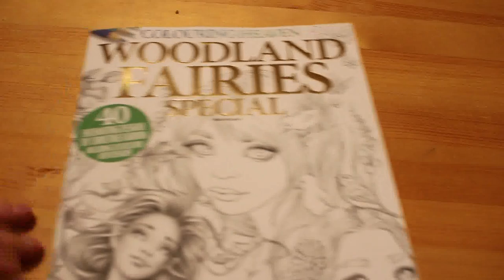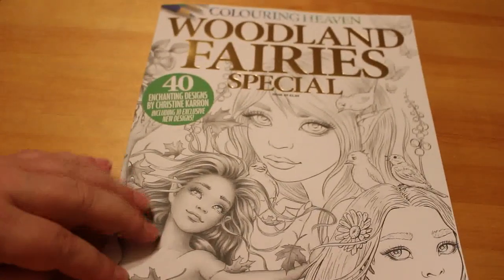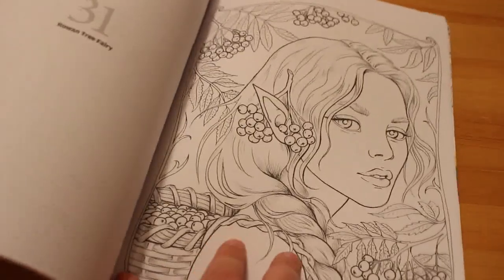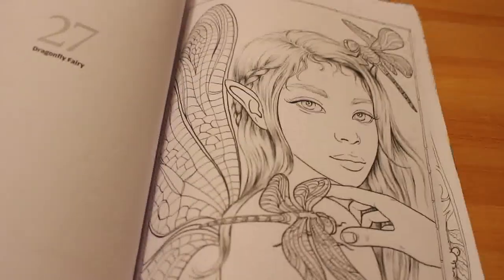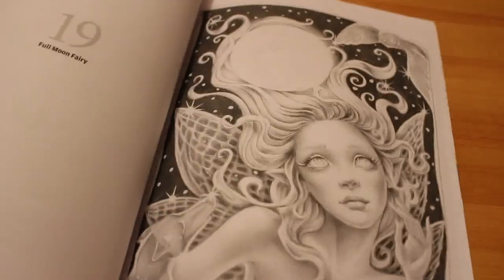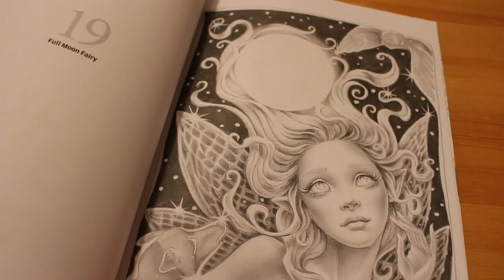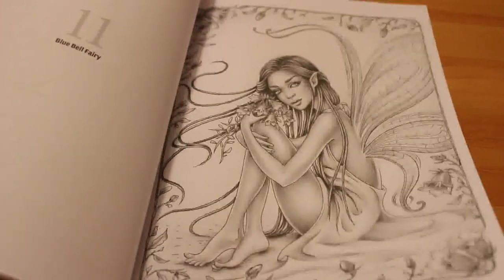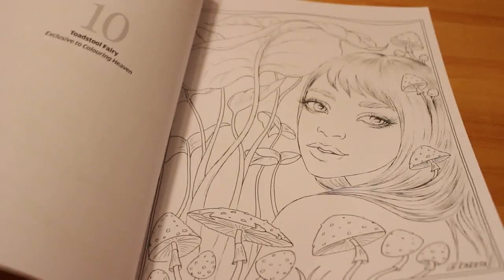The last Coloring Heaven I picked up was Issue 49, Woodland Fairies. A lot of them are grayscale, which I don't do very much — it's just not something that appeals to me, though I know some people really love it. There are some nice designs in there, but I find grayscale intimidating. Maybe I will try it one day — who knows.